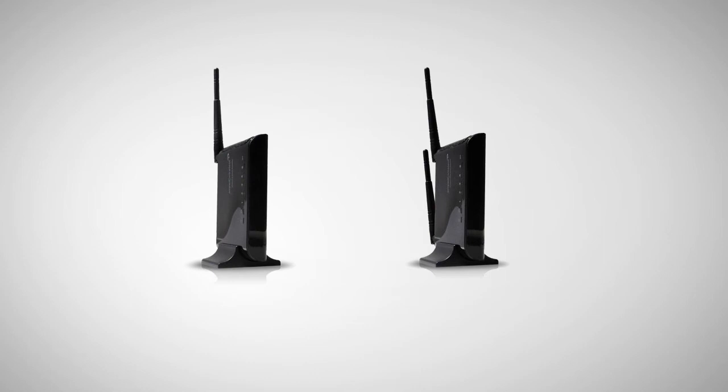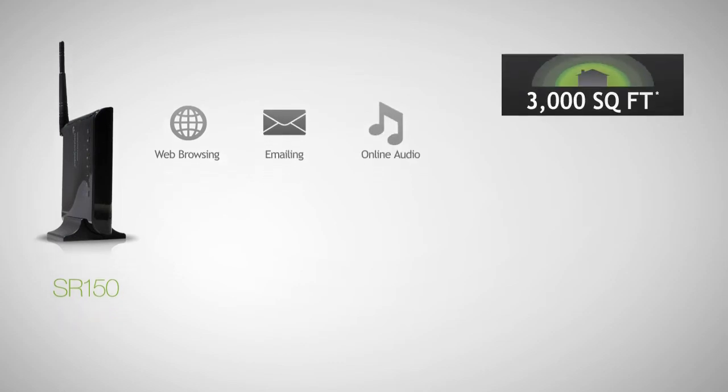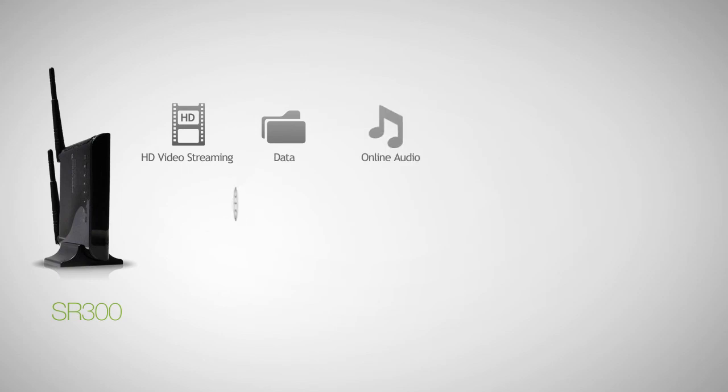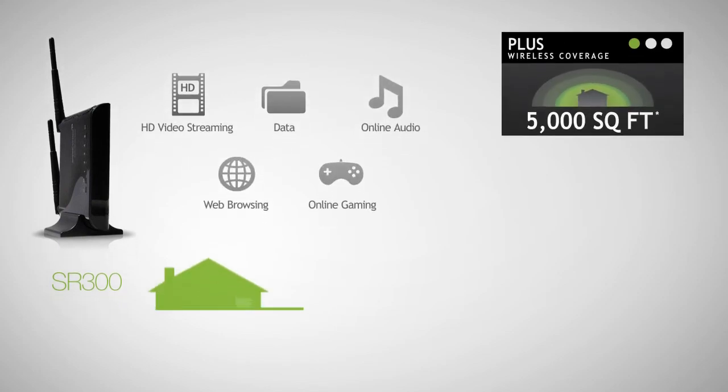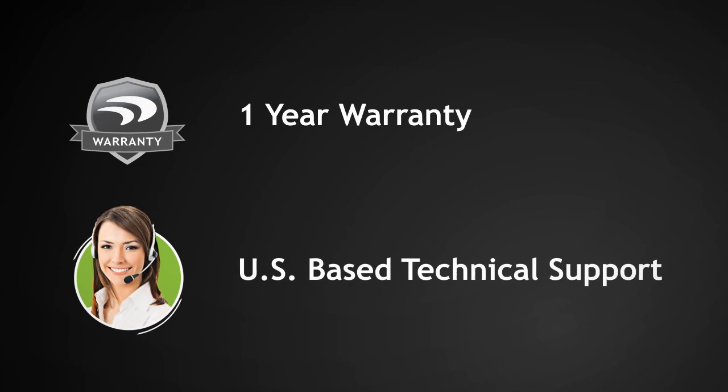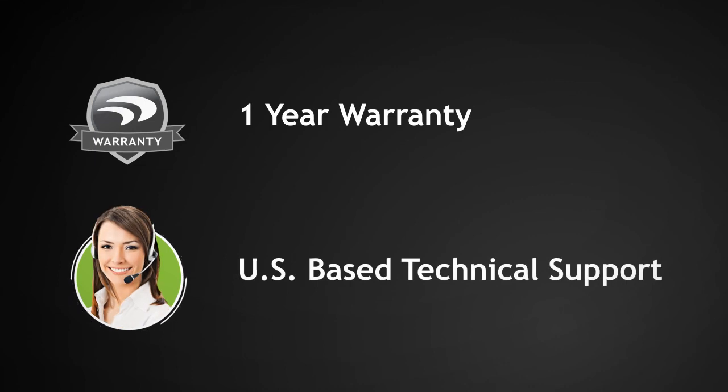Amped Wireless Wi-Fi smart repeaters come in two models: the SR150 and the SR300. The affordable SR150 is great for everyday web browsing and other online activities such as emailing and listening to online audio, and is capable of providing up to 3,000 square feet of wireless coverage. The more advanced SR300 is designed for more demanding wireless networks that need more range and speed, and is great for HD video streaming and transferring large data files, as well as everyday web browsing. The SR300 is capable of providing up to 5,000 square feet of wireless coverage. All Amped Wireless products come with a manufacturer's warranty and include free US-based technical support. We're here to help you with whatever questions you might have.